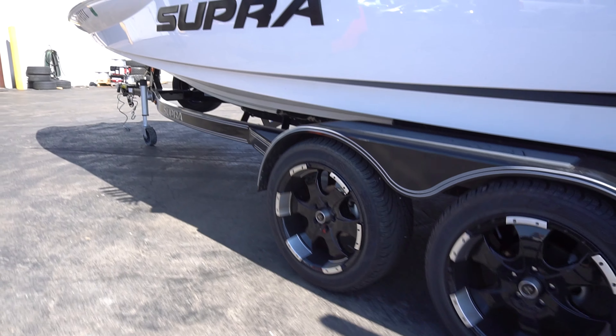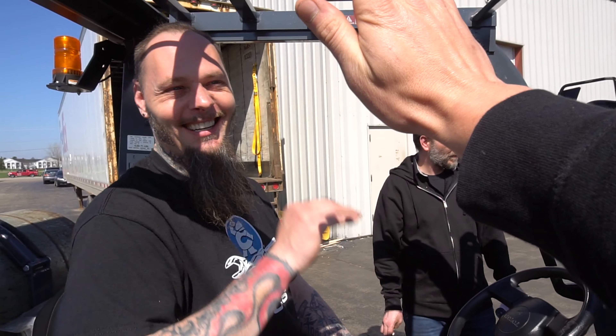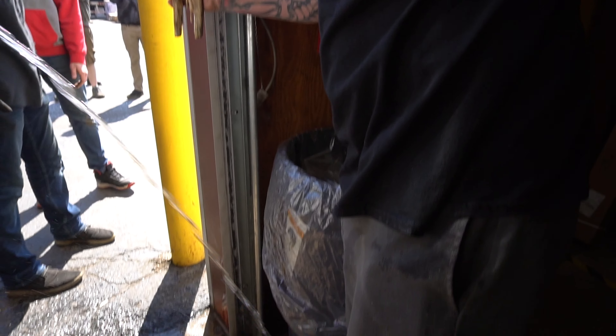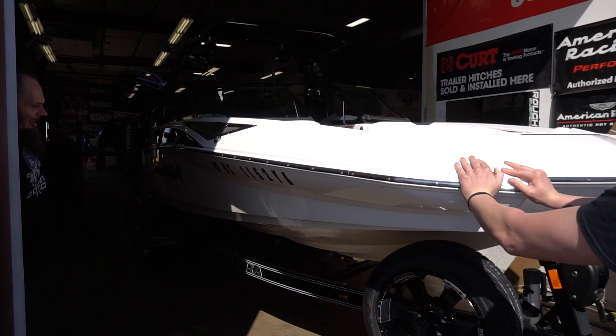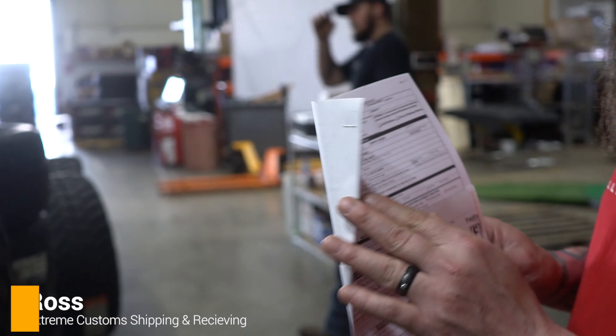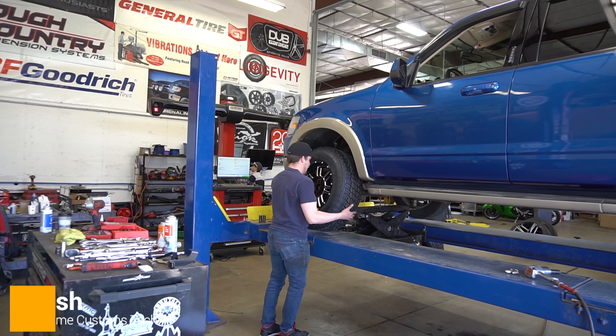I got a boatload of jokes. I am literally soaking wet — you got hit? Oh yeah! What's up Ross, how are you doing today? Working on some stuff, see these are orders going out. What are we doing right now? I got a little tire and wheel package we're putting on the Explorer over here.